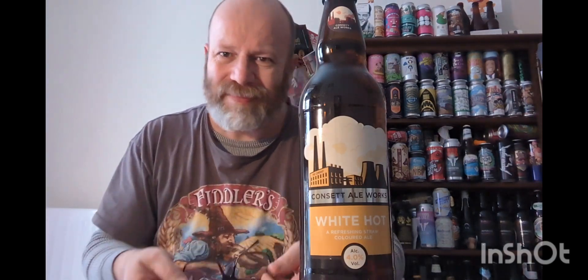The website is fantastic — it's got a real nod to the history of the town, the industry of the northeast, and it's just aimed at the working class, and beer is a working class drink. So check out Concept Ale Works on the internet and have a good old read of the website, it's really really good.